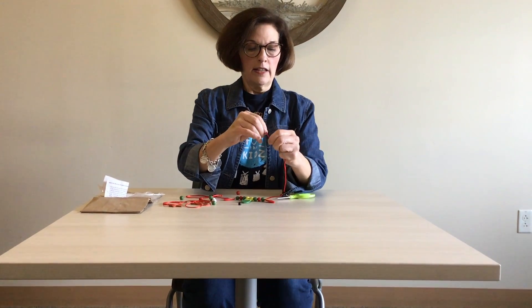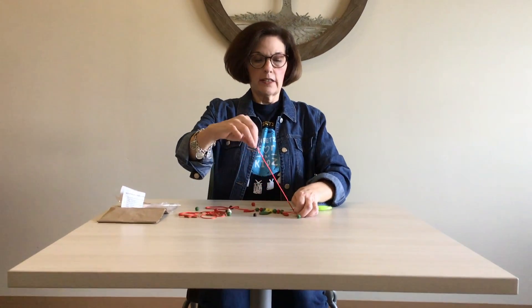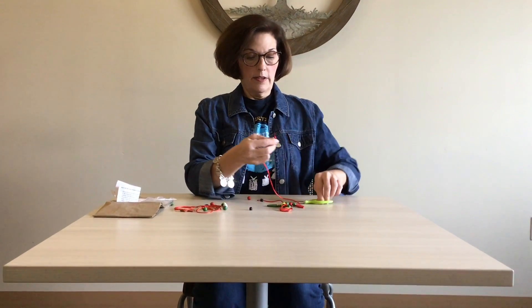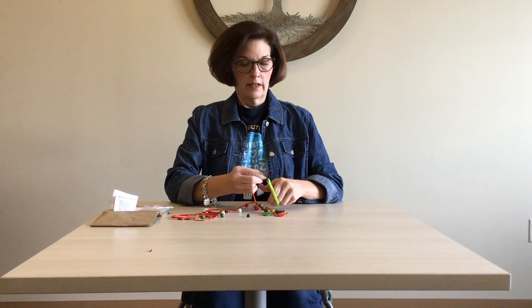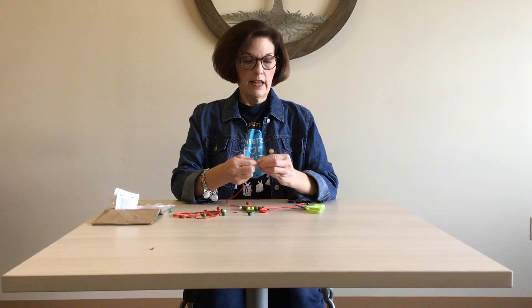If not, you can help them with that. You just pull these so that the black things cover those knots. Then take a pair of scissors and snip those ends of the shoestring off. Give a little tug on these black safety ends.